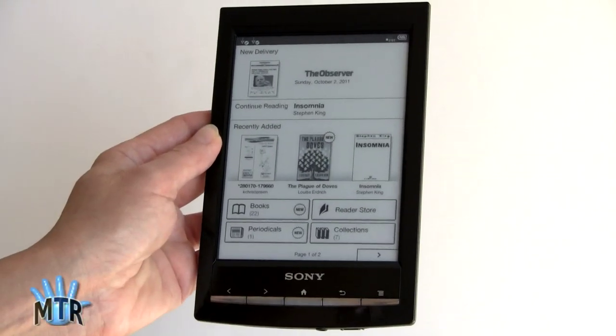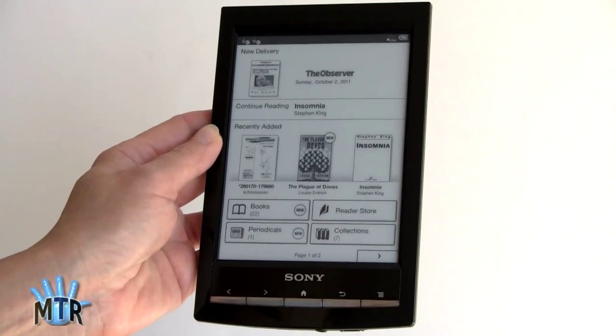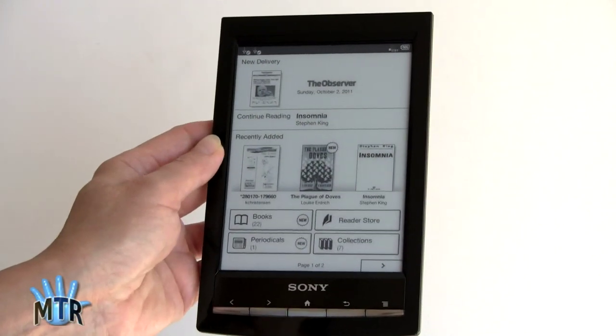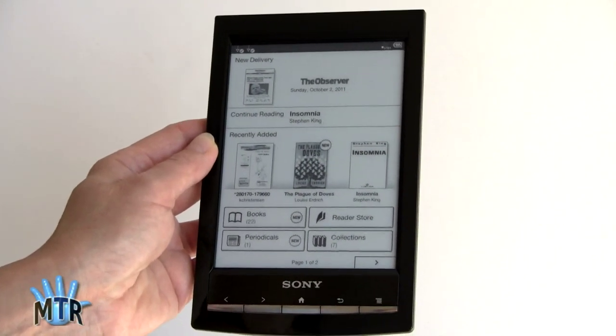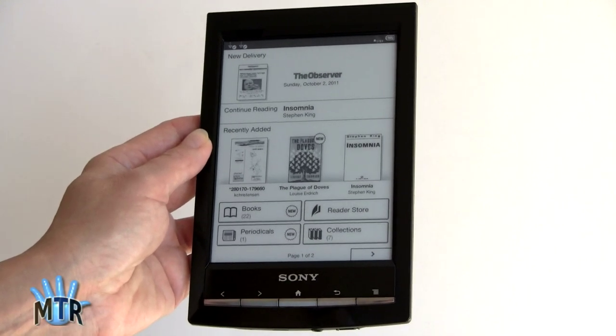This is Lisa from Mobile Tech Review, and this is the Sony PRS-T1, their latest Wi-Fi e-book reader. This is a 6-inch Pearl E-ink display — they call it Pearl V220. I'm not sure exactly what that means, but it looks absolutely stunning by E-ink standards.